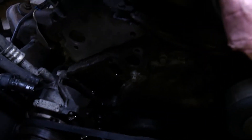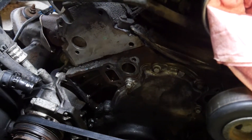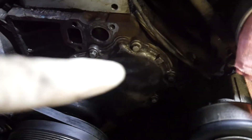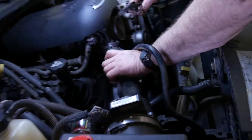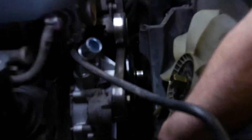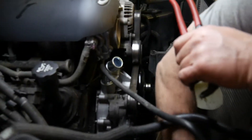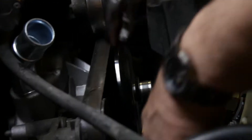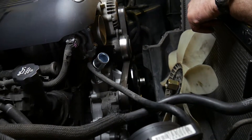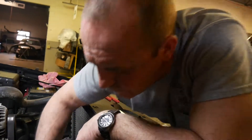Everything on the block is all cleaned off now. Everything's cleaned off here and under there. We got the water pump back in. My dad's putting in the lower radiator hose. Got to put the upper in. Put the fan and the clutch connected there — it's a lot easier once the belt's on so that it actually holds it in place. Then we're buttoning the rest of it up and we're all finished.